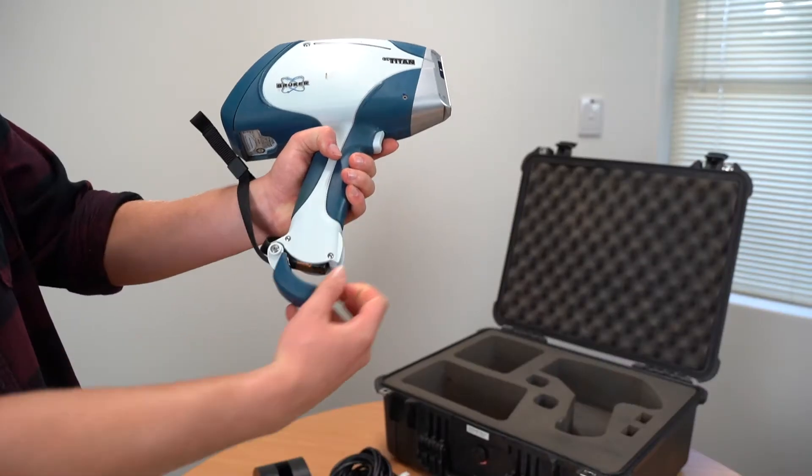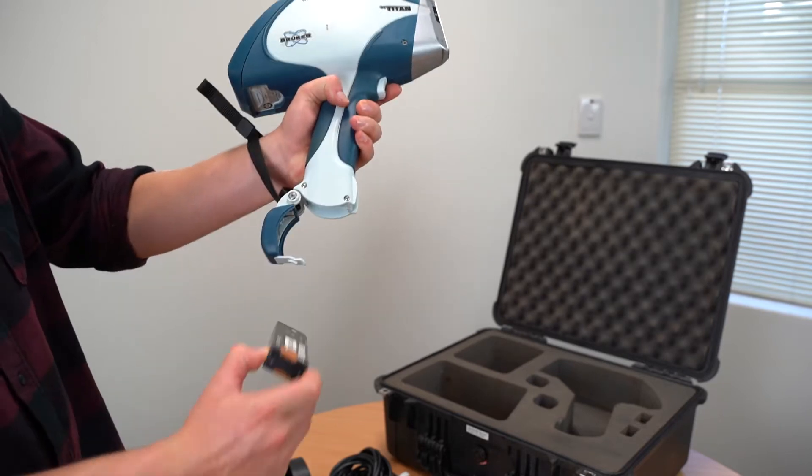The first step should always be to remove the battery. This is to ensure you are adhering to radiation safety conditions.